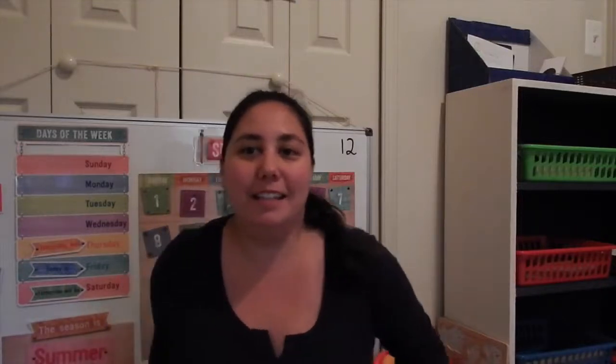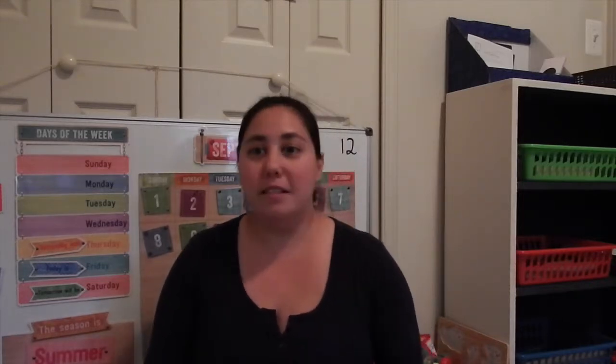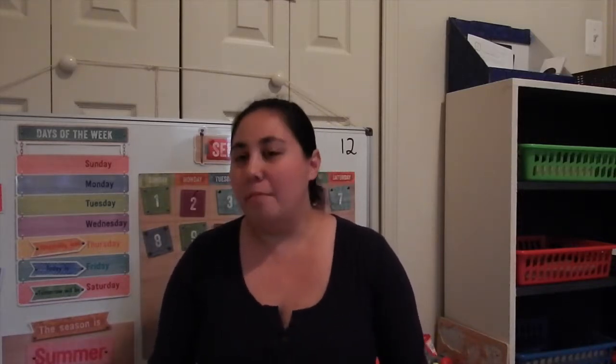Hi, my name is Justine, and I am currently homeschooling my three-year-old using the Memoria Press Preschool Curriculum. If this is the first video you have seen, I do want to put out that we are not following the curriculum the way it's set. A lot of pieces I pull out of the curriculum, and there are some things that I do differently, mostly because I feel like my daughter is more advanced than what they have in the curriculum.